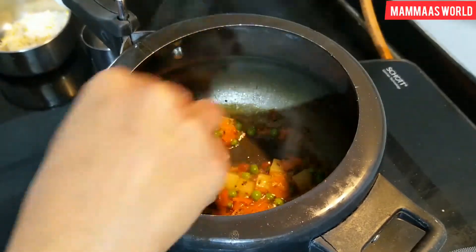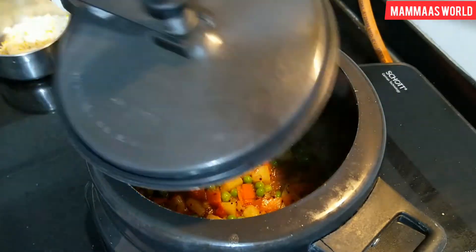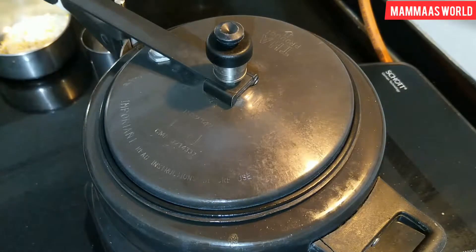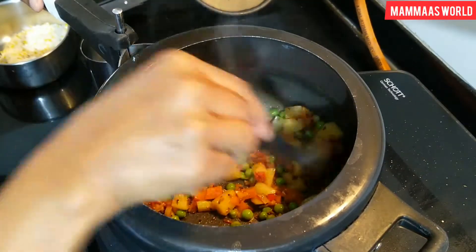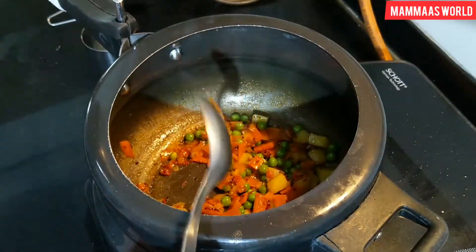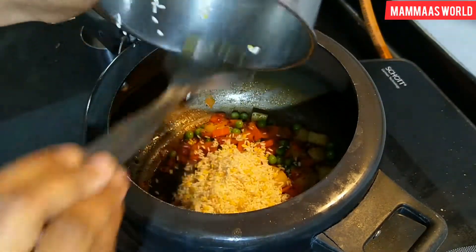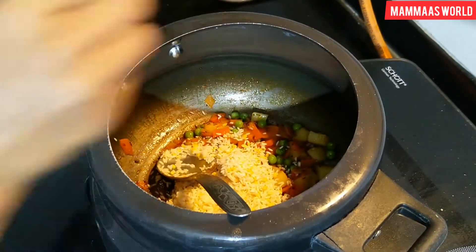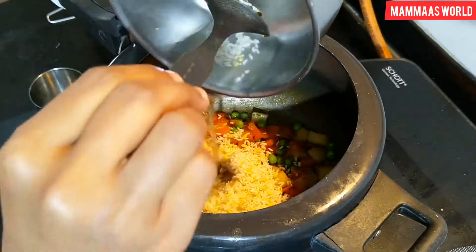I have mixed this well and let it cook for a little time. The vegetables are now almost 50% cooked. We have rice and dal which we have washed 2-3 times. We add it to this and mix it with the vegetables.